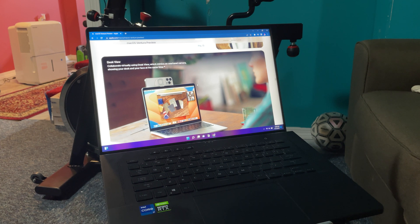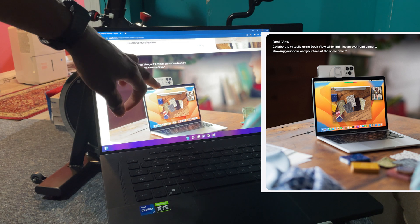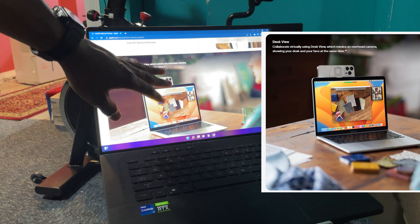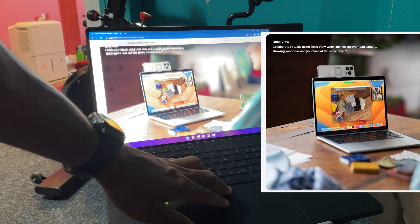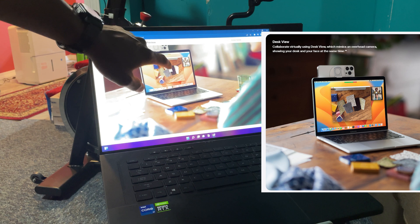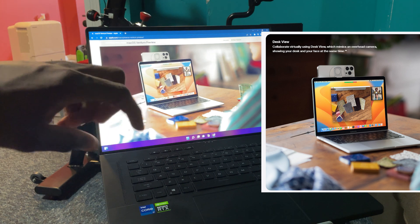I'm not using a MacBook — I'm using a Windows computer, specifically the ASUS ROG Zephyrus M16. I'm going to set up my computer to look exactly like the Apple demo, putting my iPhone on a tripod. As you can see, with the right tilt it is actually showing a top-down view — these objects are showing up based on how it's positioned. That seems magical to me.